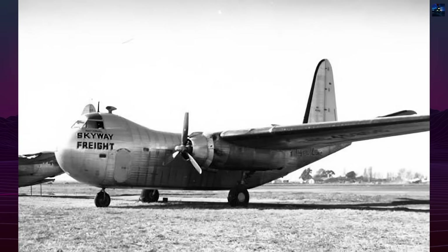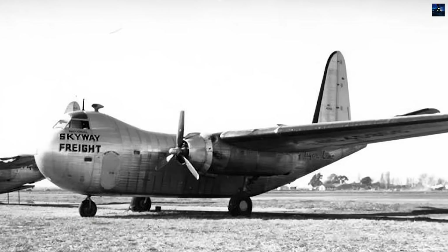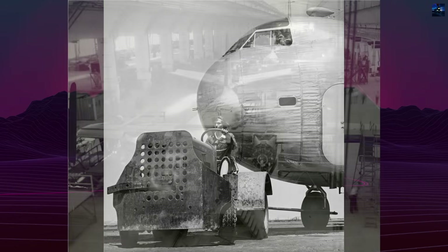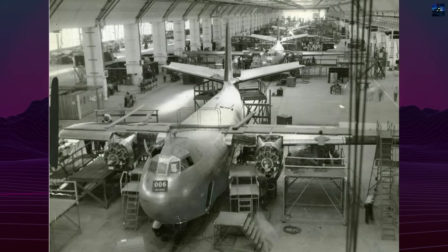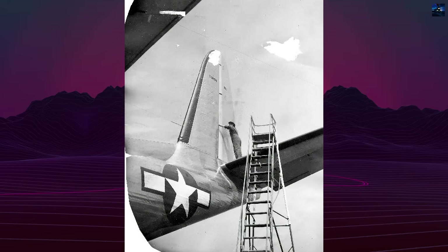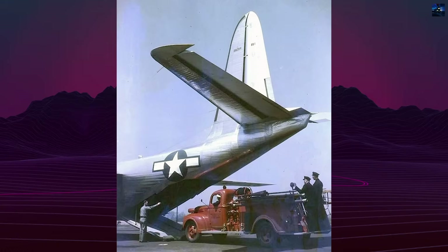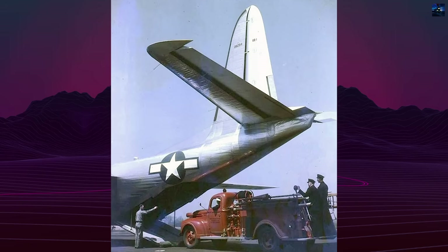The Budd Company of Philadelphia, previously known for manufacturing railroad cars and automotive bodies, was contracted to develop a steel aircraft using its expertise in metal fabrication and welding. With no prior aviation experience, Budd formed a new engineering division staffed by external aeronautical specialists. The United States Navy served as the primary customer and advisor. Early expectations were high: the Navy planned to procure 200 aircraft, and the Army intended to buy 600 more under the designation C-93, while the Navy version carried the designation RB-1.